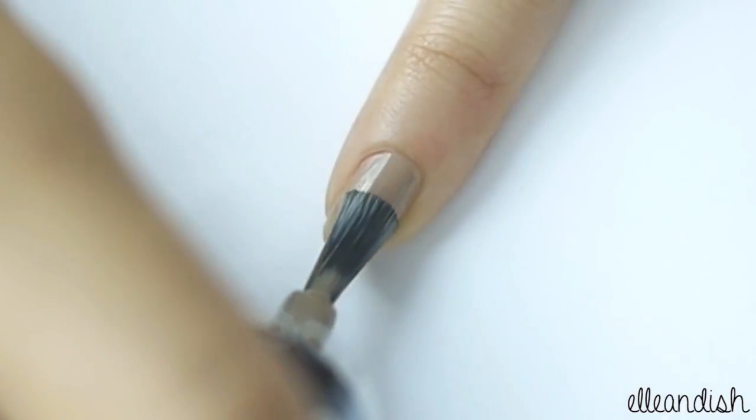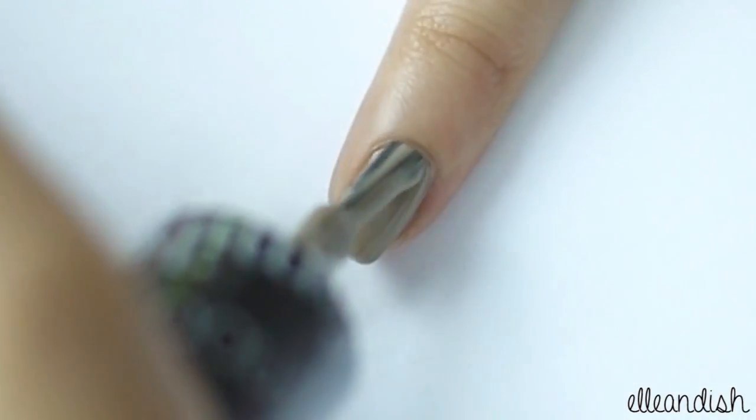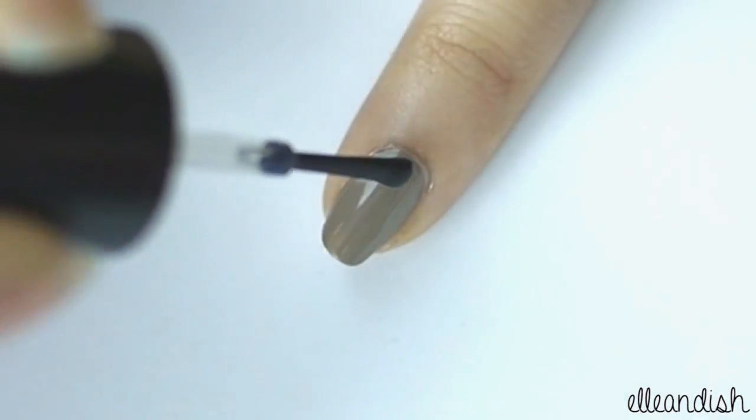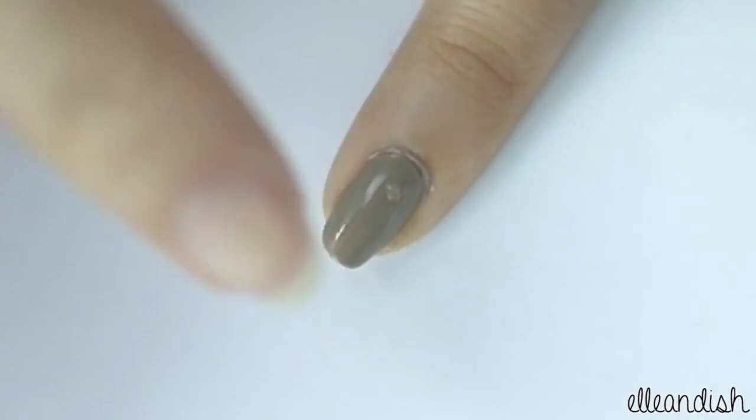For the pinky finger, apply grey polish. If you don't have grey polish, you can use pink instead. Apply a dot of top coat on top and then apply the pearl.